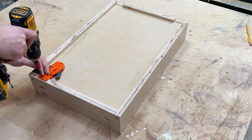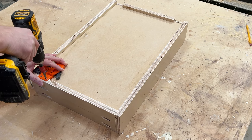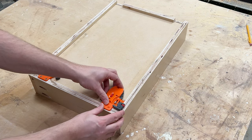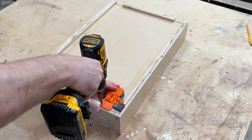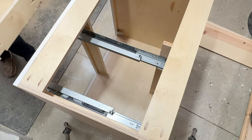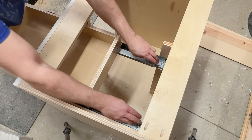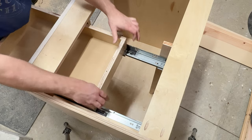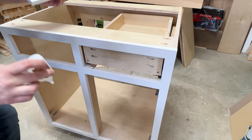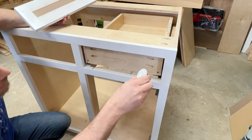Next you'll want to install your drawer slide release mechanism. This is why — if you remember from the beginning — I said you needed half an inch clearance at the bottom of your box. This is why.